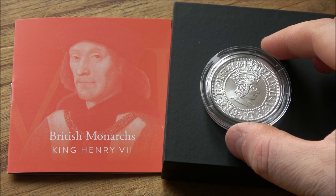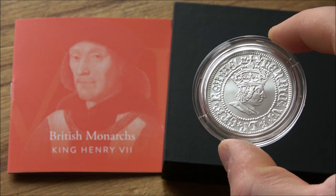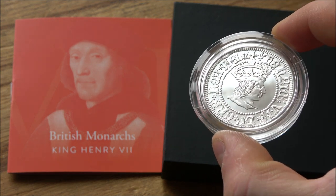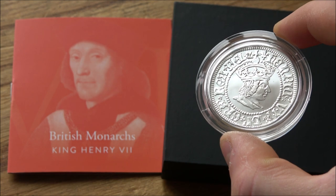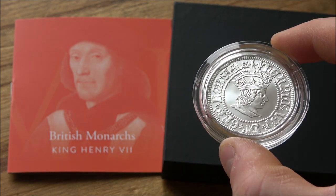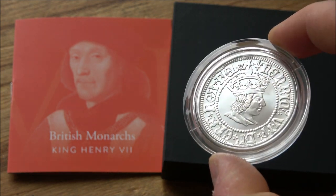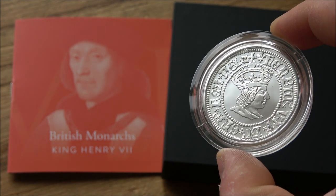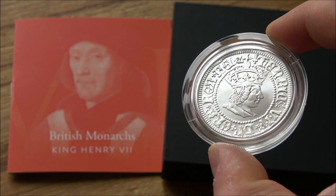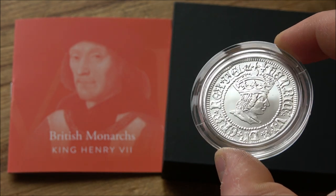King Henry VII is the first coin in a 21-coin series from the Royal Mint celebrating British monarchs. It's a really interesting coin series that has split opinion, but it does seem like this series is actually performing quite well after release. So let's have a good close look at it — unfortunately there is a little bit of damage on mine, but otherwise let's celebrate this very cool new release from the Royal Mint.